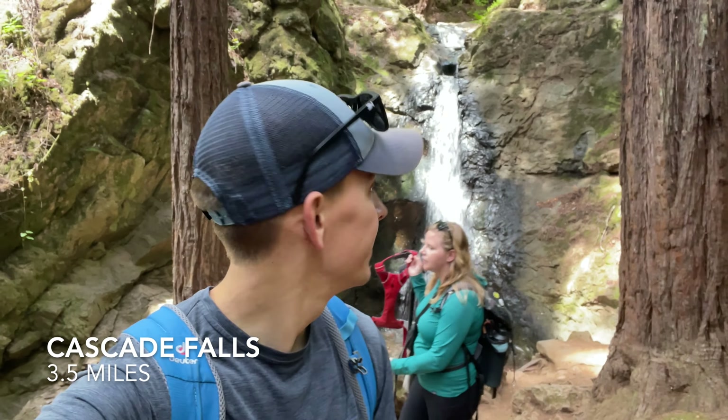We got to Cascade Falls — that was like nothing. It was less than a quarter mile to get to the falls from the road. You've got to do this as a side trip for sure. It's really raging.